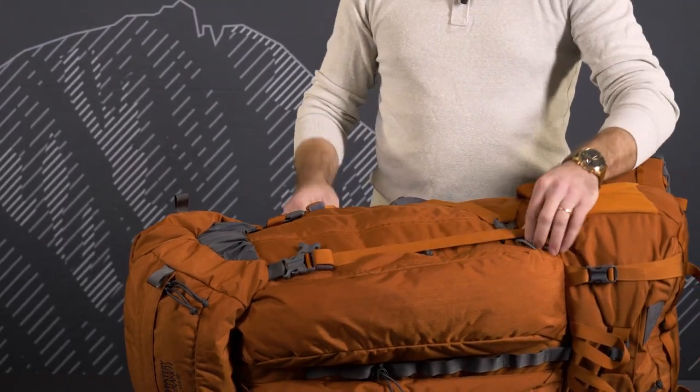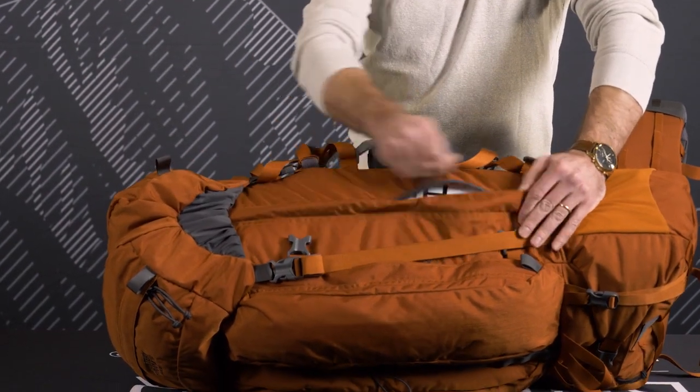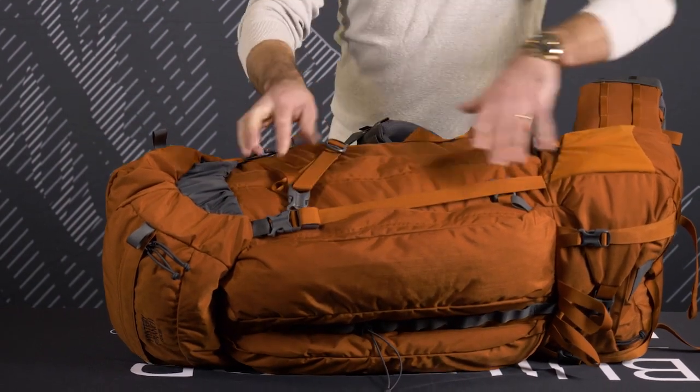Side compression straps give easy access to a side zip into the main bag. Also great for lashing on skis or tripods.